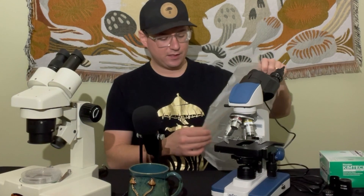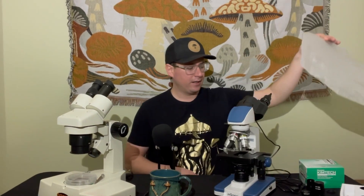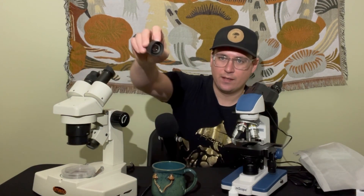The first maintenance procedure you should always follow is proper storage. Most microscopes come with a little plastic bag or dust-resistant cover, and the purpose of that is to prevent dust from getting into the ocular lens. This is a microscope I borrowed from my friend Zach — it comes with a beautiful case but looks like it was slightly neglected. I'll show you how to clean the objectives and store it properly for next time.